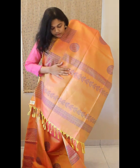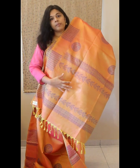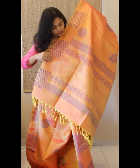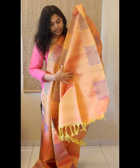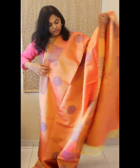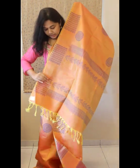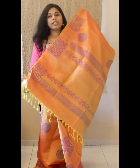The pallu has zari stripes woven in between and block print floral vines given in between. That's the pallu. This comes with a plain blouse with block printing for the borders. For this saree we were able to maintain the silk tag because there were no printings or embellishments coming towards the end.